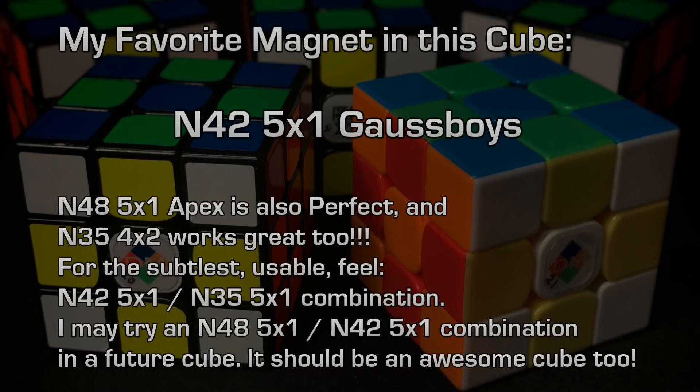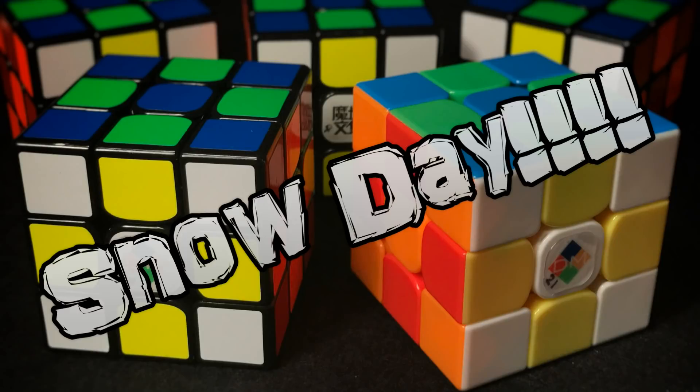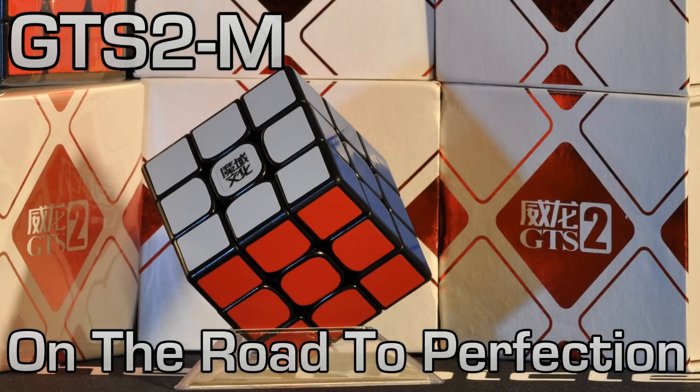Overall, my favorite magnet in my favorite cube of anything I've ever tried or magnetized is the N42 5x1, and I get those at Goss Boys. I just thought I'd update this. Hope everybody's doing well — I'm snowed in. We're going on three days of snow here in northwest Louisiana, which is very uncommon. The roads are closed, I'm off work, schools are out, and maybe we'll have a snow day tomorrow too. Hope this helps. We'll see you next time. Happy cubing, everybody — stay warm, unless you're in Australia where it's summertime. Talk to you later. Happy cubing. Bye.